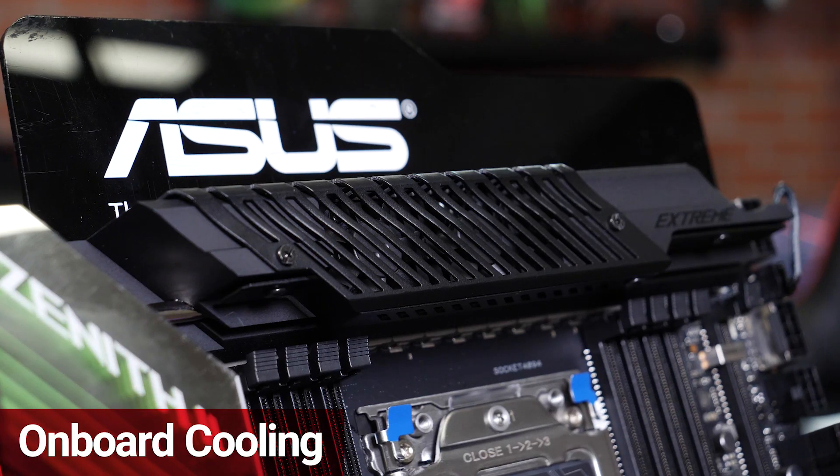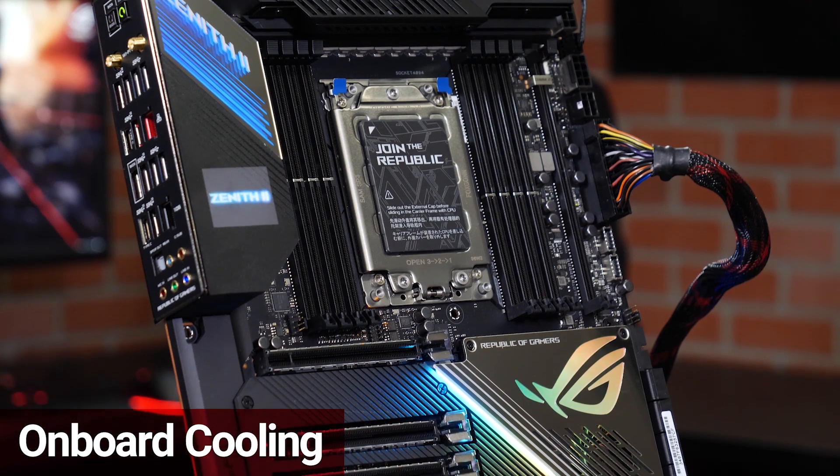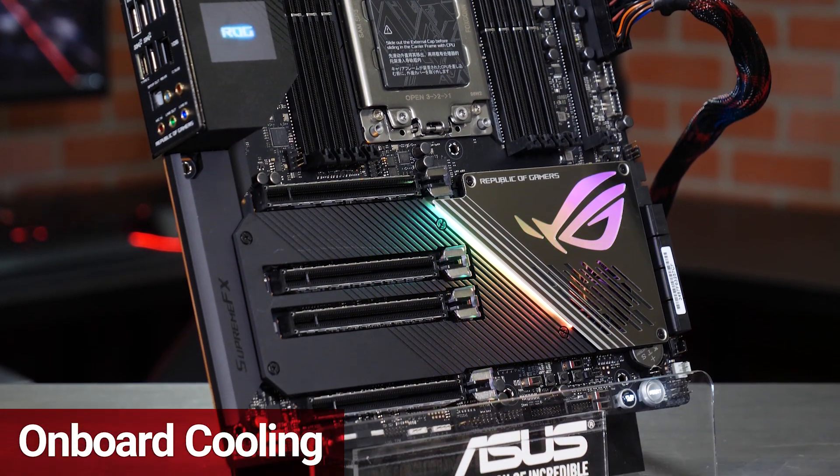These smart fans only turn on when the temperature exceeds 60 degrees Celsius. With the multiple fan headers and liquid cooling connectors, you can augment the cooling further with a configuration that suits your needs.